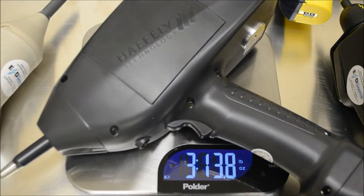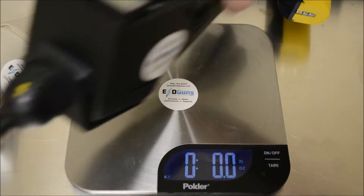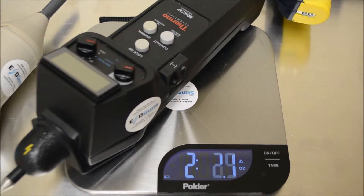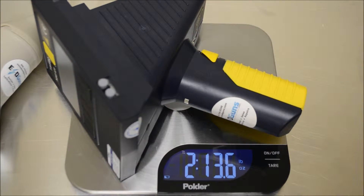As we put each unit on the scale, you'll see the Onyx and 3C Test both come in at 3 pounds 13 ounces, with the remaining units even lighter. All are ready to go with batteries and tip installed.